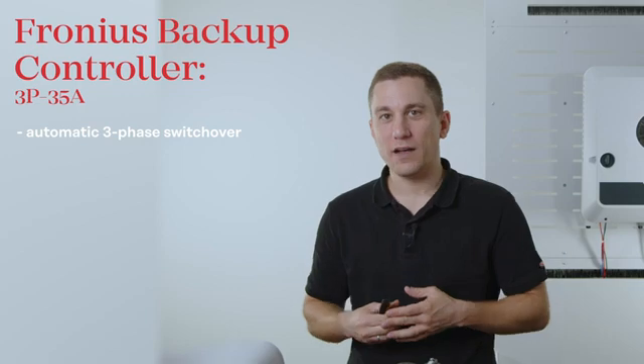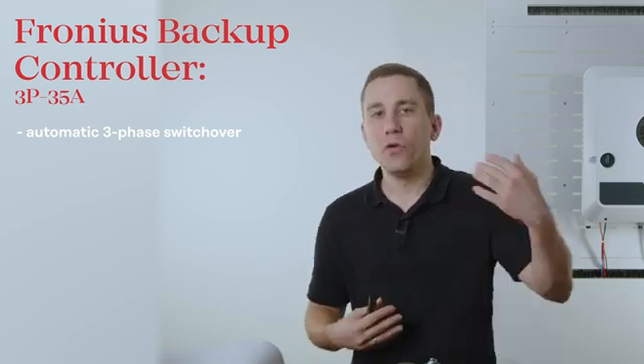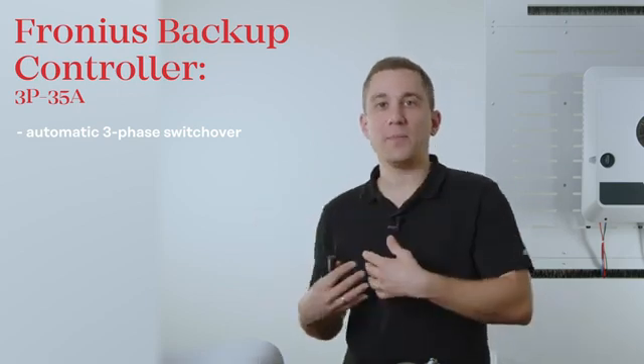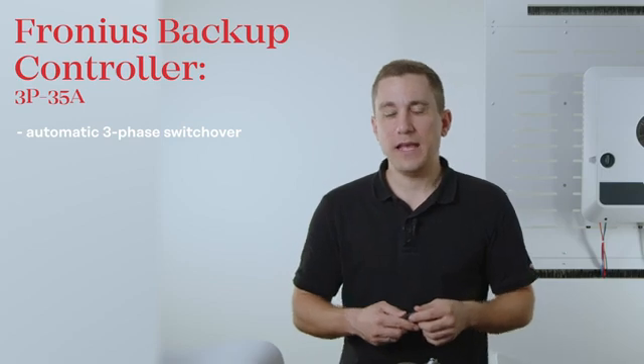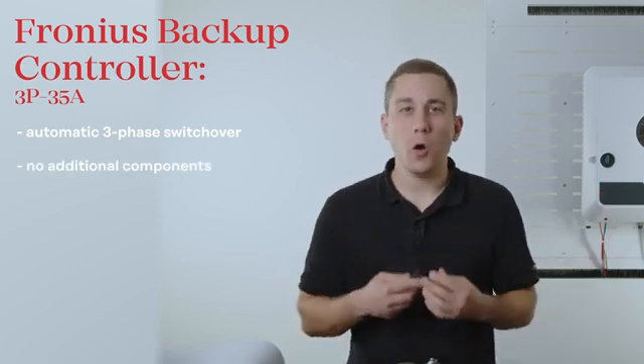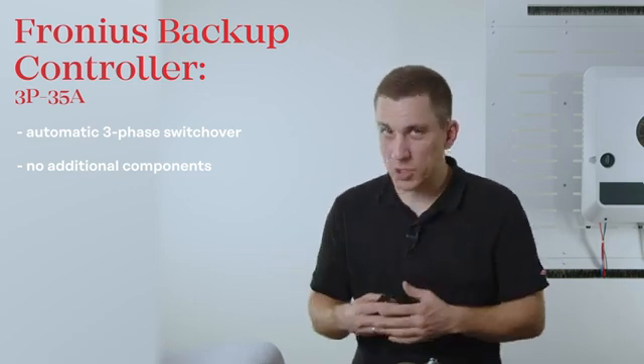In this video we are going to show you how to install and commission the Fronius backup controller. With the new Fronius backup controller you now have the possibility of a very simple and compact full three-phase switchover in your household. The backup controller will fully automatically switch over to backup power mode whenever the public grid fails. The controller itself already includes all the components you need for a full backup power solution for automatic switchover.